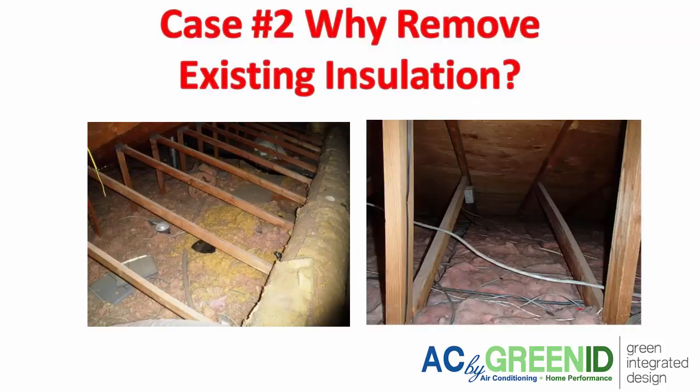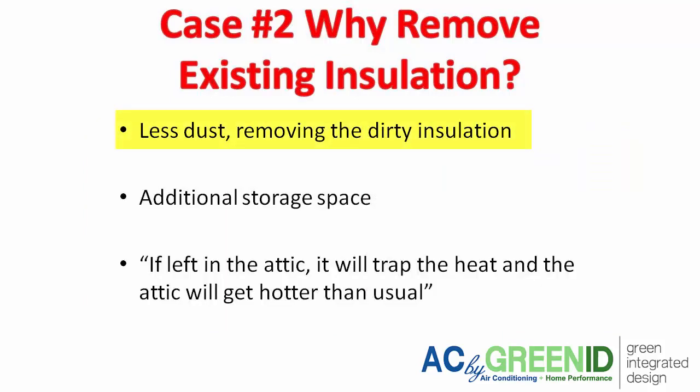Case number two is to remove the existing insulation on the attic floor. A lot of homeowners like to remove it if it's really old and looks like the photos shown here, where we have loose-fill fiberglass that gets really dusty — if you just walk on it or put your hand on it, you'll see a cloud of dust poof up, and it actually contributes to dust inside the house. Removing the insulation means less dust and better air quality, and you get additional storage space since many homeowners will lay plywood on the attic floor once it's cleared.